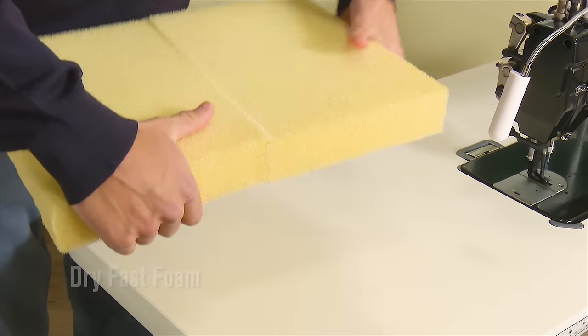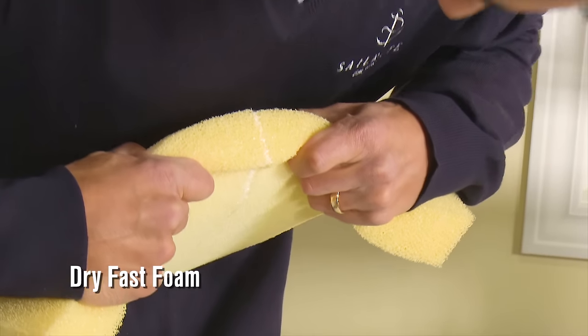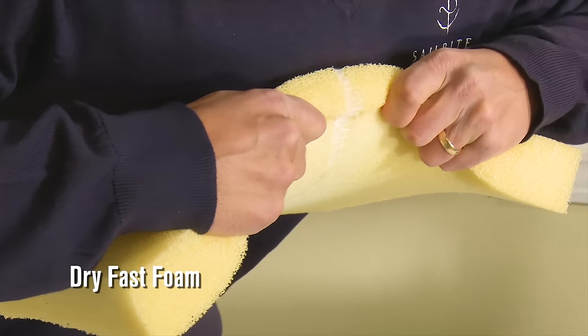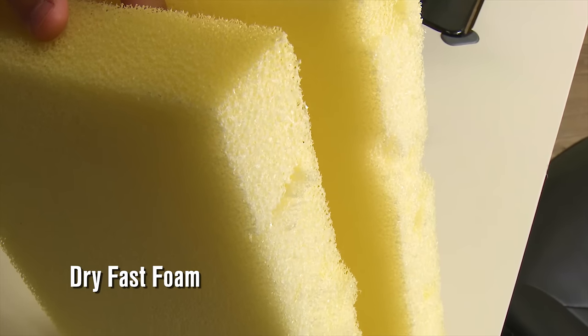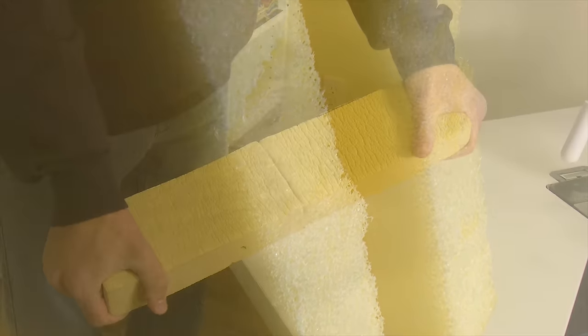Now Dry Fast Foam. This foam is not as dense as the previous foam we showed, so it is a little easier to pull apart. Notice the glued seam did not fail. You can actually see ripped apart sections of foam on the opposite wall surfaces.